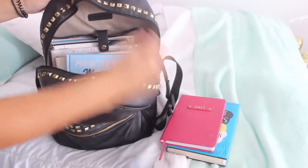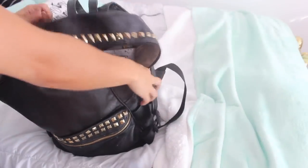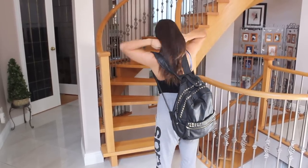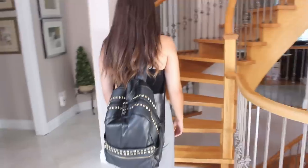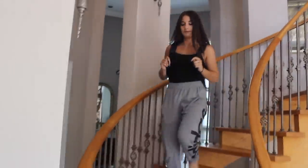Whenever you can, take the stairs. A little tip: wear a weighted backpack. I just put some books and things into my backpack and walked up and down the stairs. This is going to make your workout a little bit better by adding some weight to it and making it more efficient. I definitely recommend trying this one out.